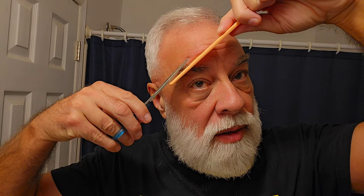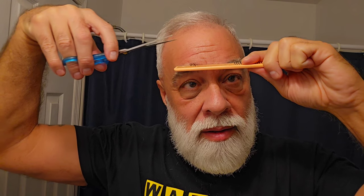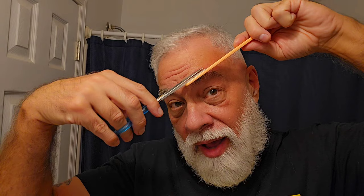Show you how I trim my eyebrows. Sometimes I just run like a three and a half blade over them, but I haven't been doing that recently. What I do is comb them up - because I got some honking eyebrows, man - comb them up like this, and then trim. There we go, they're under control. I got to trim my eyebrows about once a week. Everything grows really fast - the hair on my face grows much faster than the hair on my head.